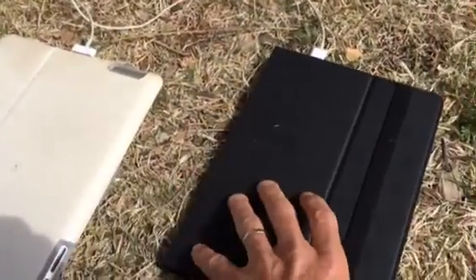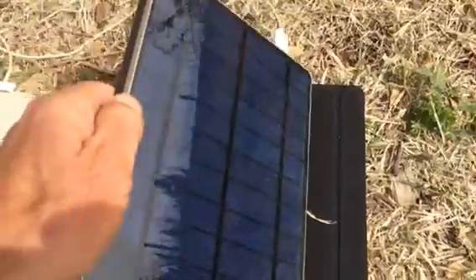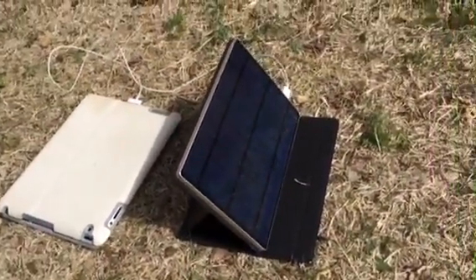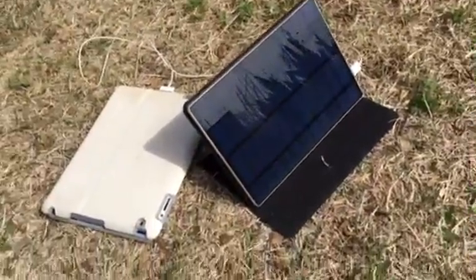It is about the same size, very similar in weight — I don't remember the exact weight but I'll try to put that in the review. It has an elastic strap here that can be flipped around to hold the cover shut.